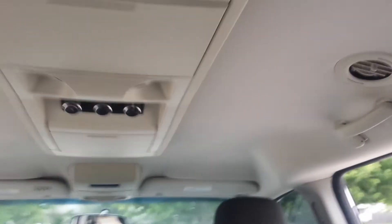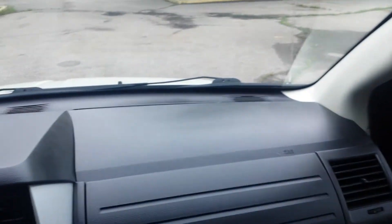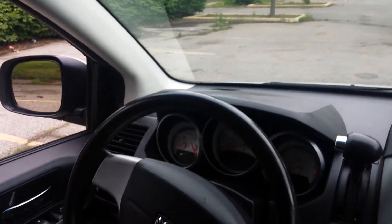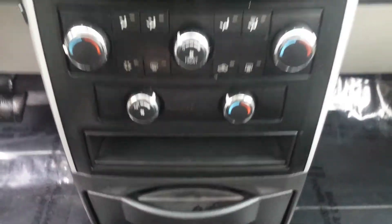The headliner is in wonderful condition. We have rear air. The dash is in excellent shape — I don't see any cracks or holes in the dash. It's got the auxiliary cord, dual climate control: the driver can be one temperature, the passengers a second temperature, and the passengers in the rear a third temperature. So you can have three different climates going in this van.